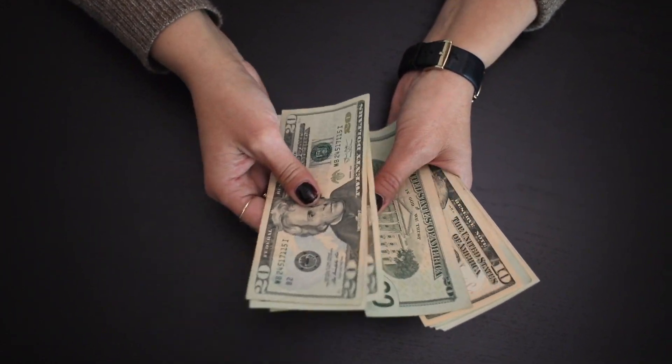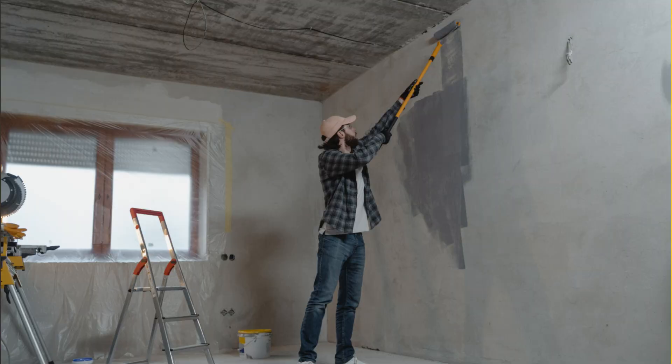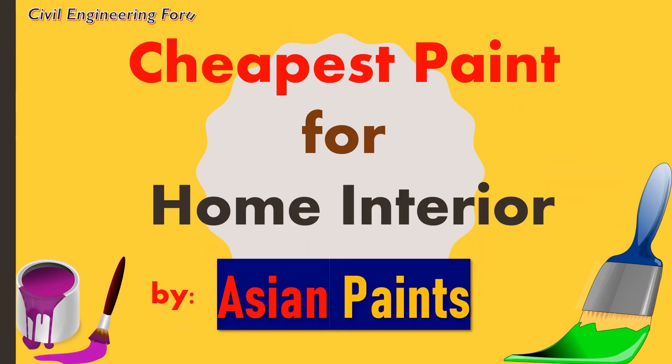Do you know which is the cheapest wall paint in Asian paints? If your budget is low and you want to paint your home interior, watch this entire video because after watching this, based on your requirement, you would be able to decide whether you should use this cheapest wall paint by Asian paints or not.